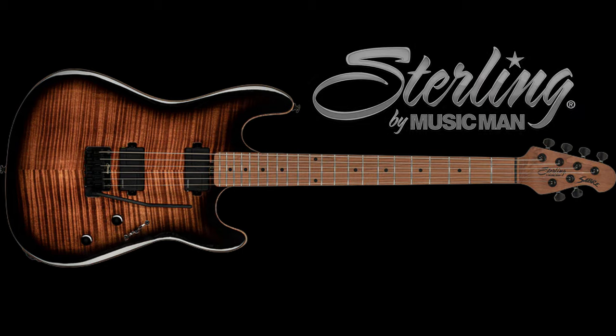Hey, Steve Stein here. Thank you so much for joining me. Today we're going to be looking at the new Sabre electric guitar, which is part of the Sterling line by Music Man. The first thing I'm going to do is we're just going to check out this video that I made where I showcase some of the sounds that it makes and check out its playability. So here we go.